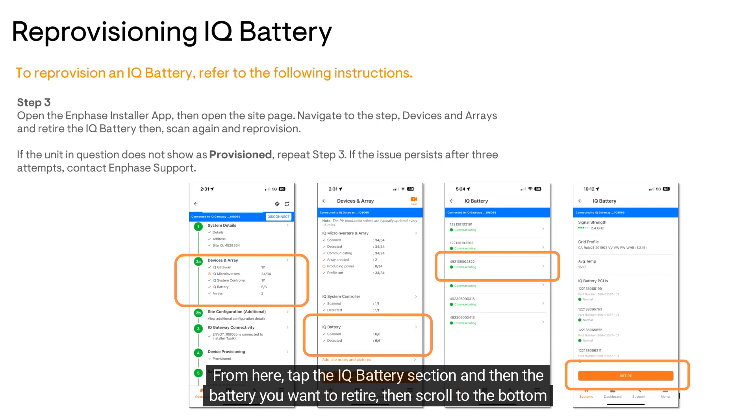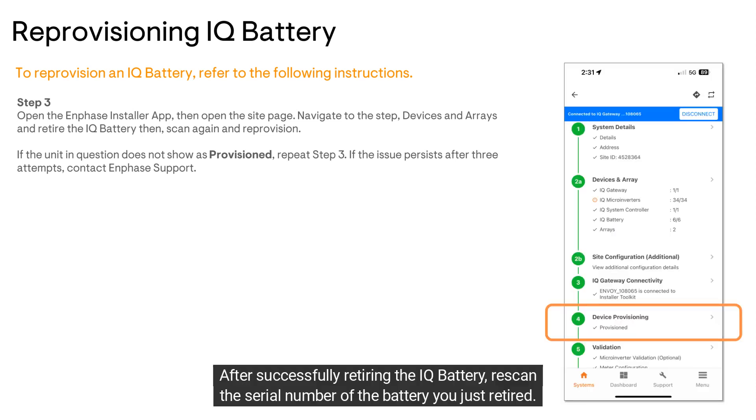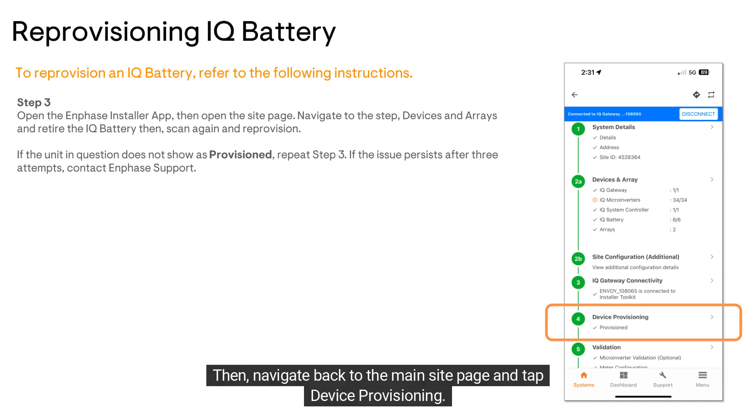Then scroll to the bottom of the screen and tap Retire. After successfully retiring the IQ battery, rescan the serial number of the battery you just retired. Then navigate back to the main site page and tap Device Provisioning.